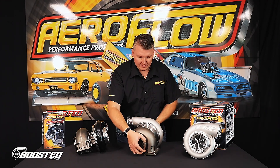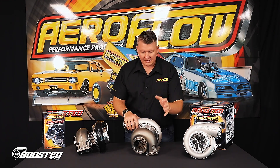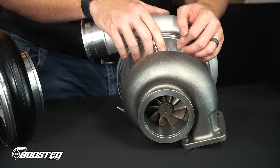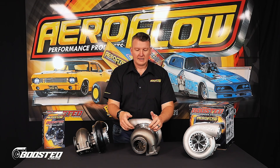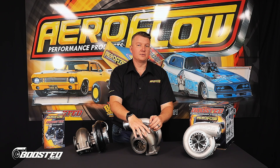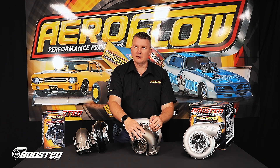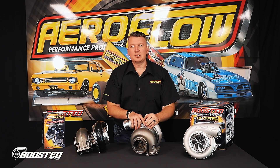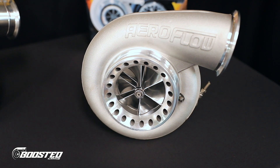Moving to the turbine, as you can see, this one is fitted with a 1.25 T4 rear housing. Just like the journal bearing options, we have three rear housing options: the T4 1.25, a T6 1.32, and then a dual V-band 1.31. Depending on your situation, you can choose which housing is best for you.